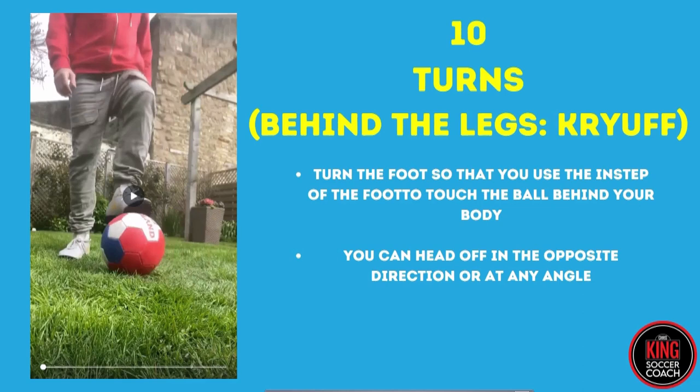Now we're into the turns. This is all stuff that kids can practice at home. I used to love going out in the backyard, setting some poles up, spending hours on the ball. You can keep the kids out of trouble - they can do it in a lounge room as well. Another tip is to buy them a softball so they can use that inside and they're not going to be knocking stuff over, just a little inflatable one.